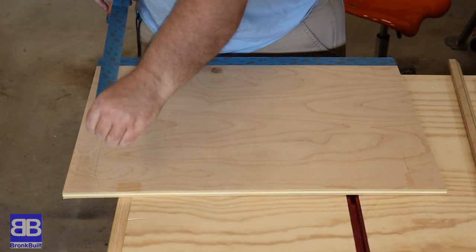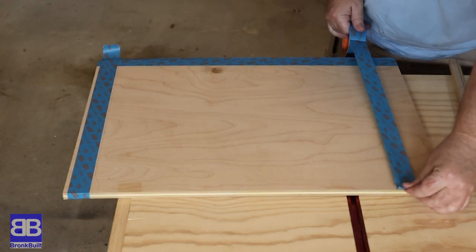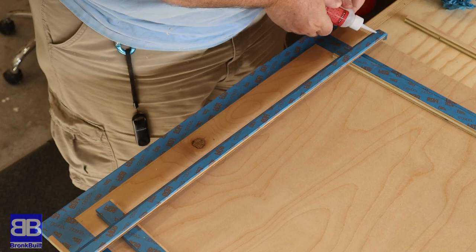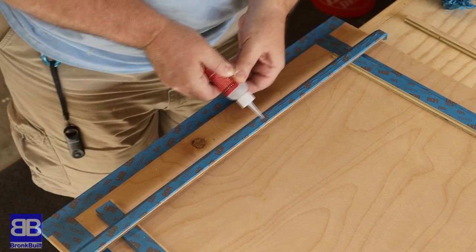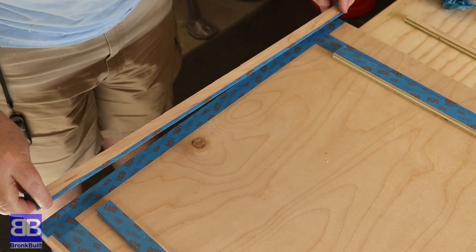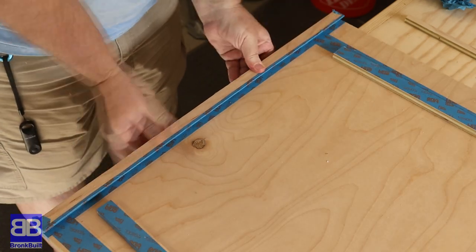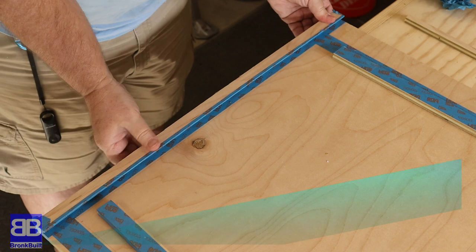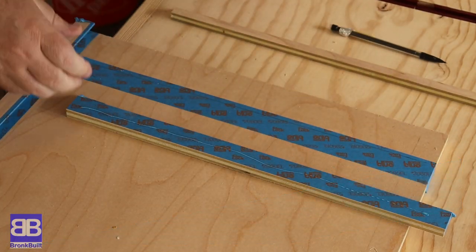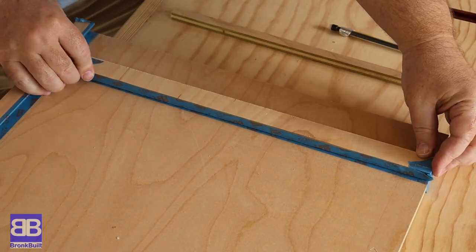Just like life is not always perfect, neither are the walls of your house. I've got a few measurements that are not straight or square, so I'm using the old glue painter's tape and Starbond CA glue trick to temporarily attach my cleat and the supports to make sure I have all my measurements correct. This Starbond glue is awesome stuff — use code BRONCBUILT at checkout for 15% off your next purchase. I'll leave a link below.